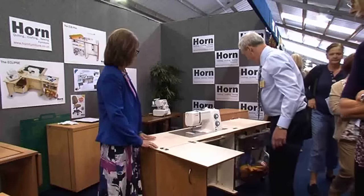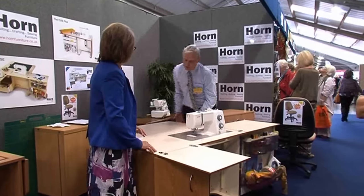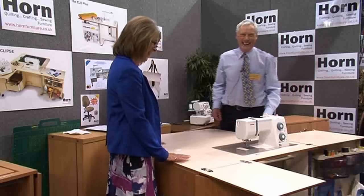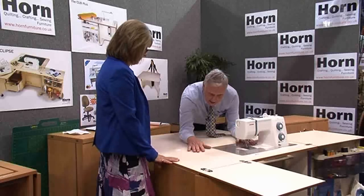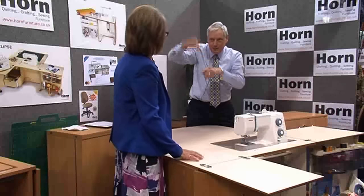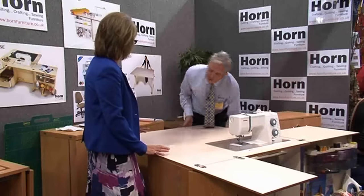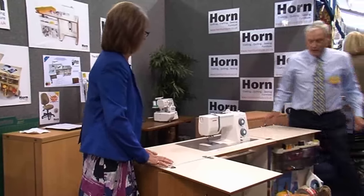Modern cabinets now have to cope with large quilts, so we're now building extension tables on the back. This comes on the back of the cabinet to take the weight of the quilt. Having this takes the weight so the quilt doesn't pull on the needle — so you don't get bent needles, missing stitches, or big stitches because it all flopped off. When it's not in use, it folds away like a drop-leaf table.